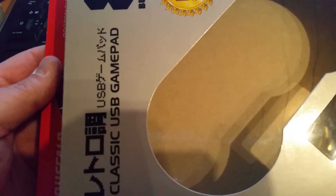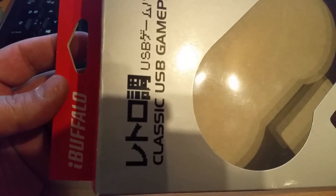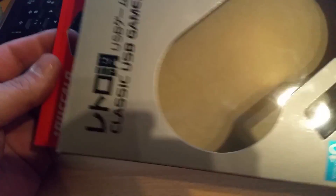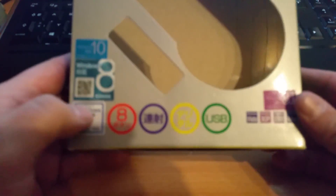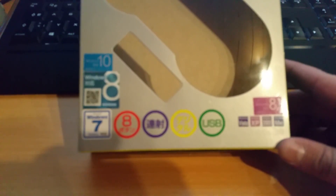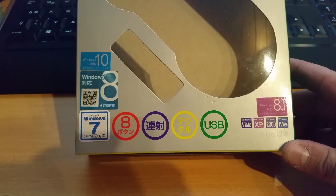Hello and welcome to another review here on the channel Vienna Gamer. Today we will be taking a look at this cardboard box — actually it's from Buffalo and it's a classic USB gamepad. This is the cardboard box it comes in and this thing runs on practically anything.